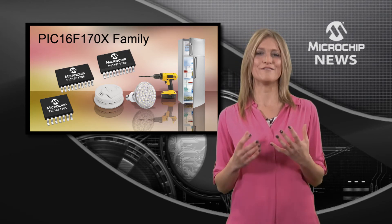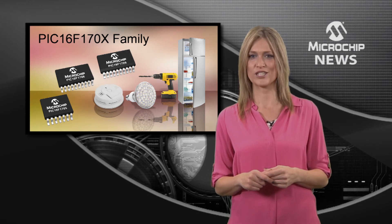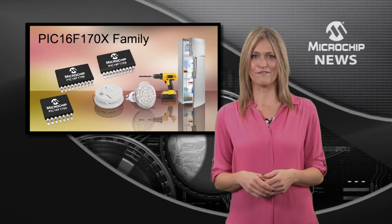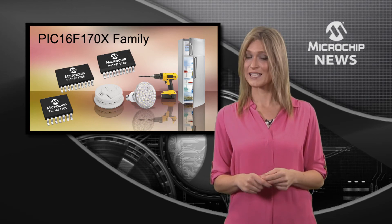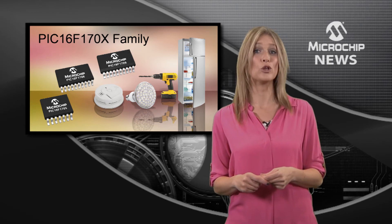All of this functionality and flexibility is packed into small packages with pin counts ranging from 14 to 40. And the family also gives you a choice of core independent peripherals, such as a complementary output generator, a numerically controlled oscillator, and a configurable logic cell.